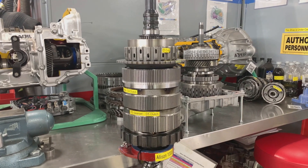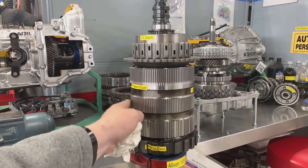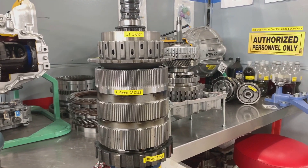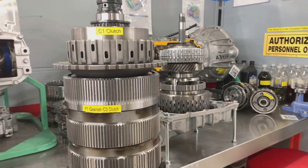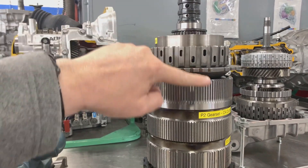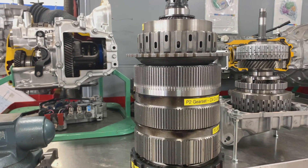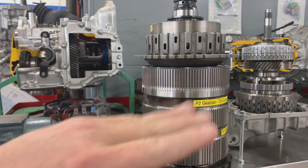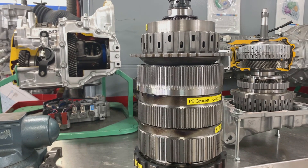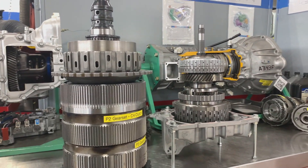The next thing I want to talk about is bearings. We've already looked at this planetary gear set in a previous video. What you need to know about bearings is that in between each set of rotating pieces, there is at least one bearing. Those bearings have an up and a down, and they need to be installed properly or the bearings can be destroyed. I want to show you how to tell which way a bearing should be oriented.